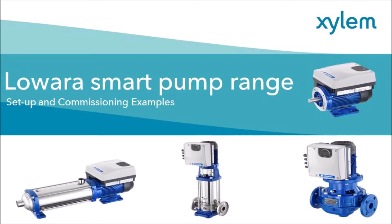Hi, this is a short video showing the navigation and examples of common changes to the parameters of the ESM variable speed drive.